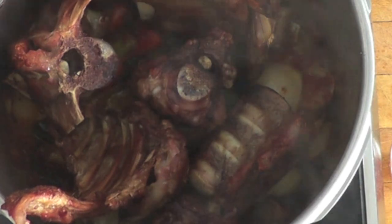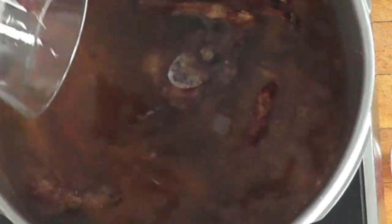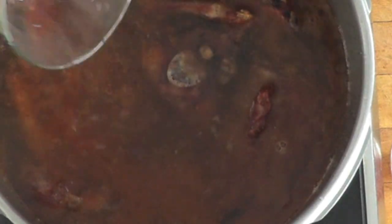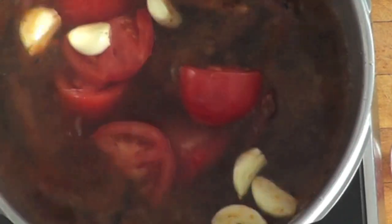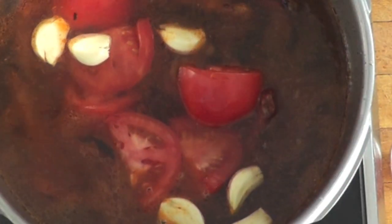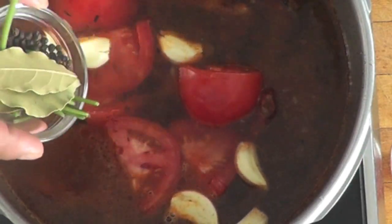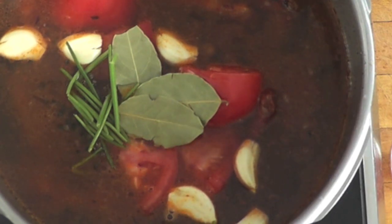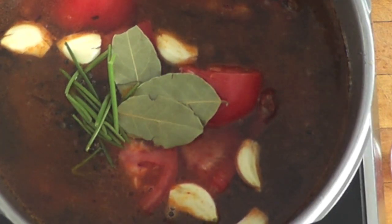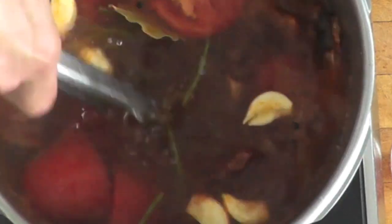Cover those bones with some water — we cover everything with water. I'm going to add my tomato product here and the garlic, and my bouquet garni of thyme, parsley, and black peppercorn. No salt will be added to the stock at this point. We never salt the stock at the beginning because by the time it has cooked and reduced, it might become oversalted.